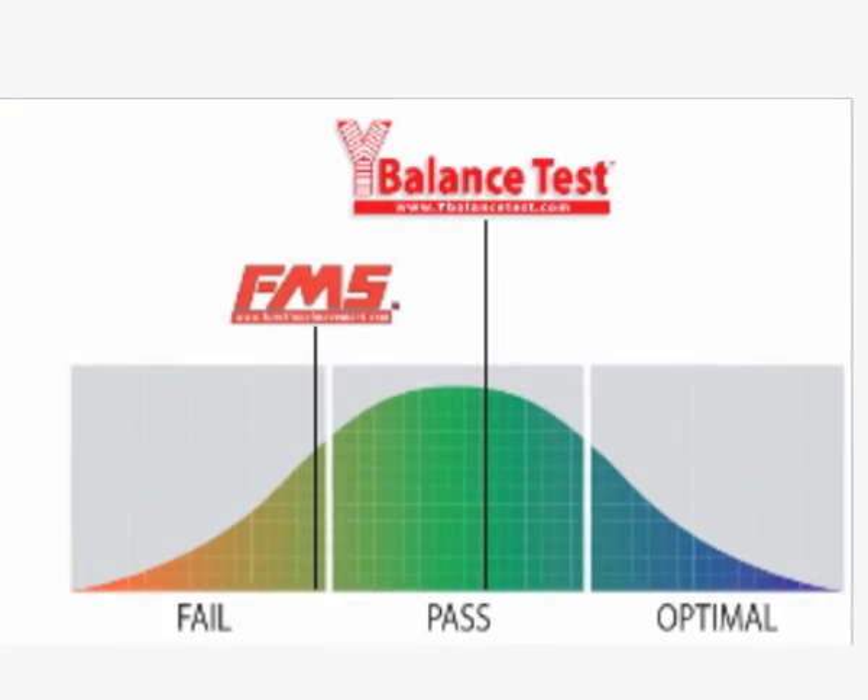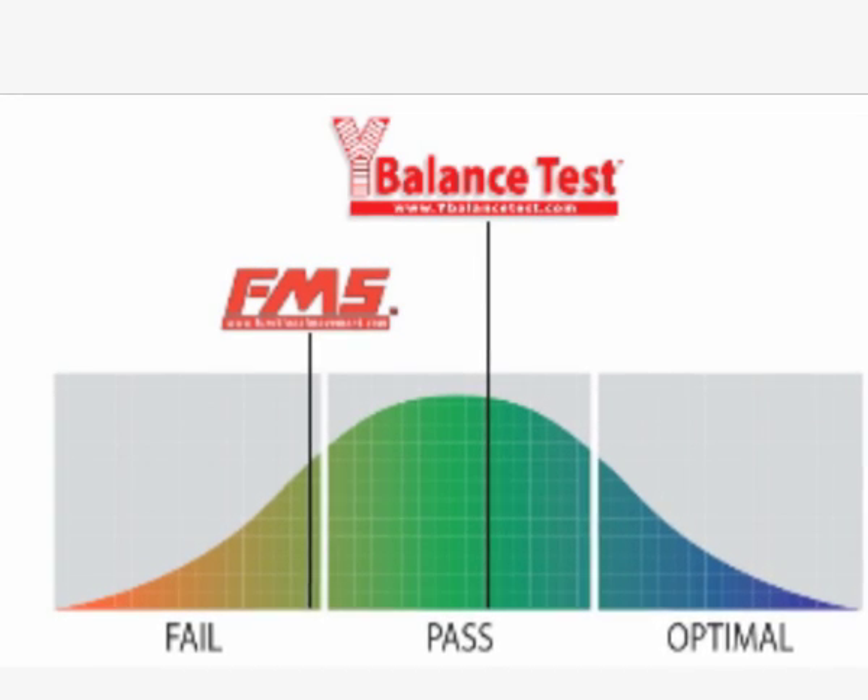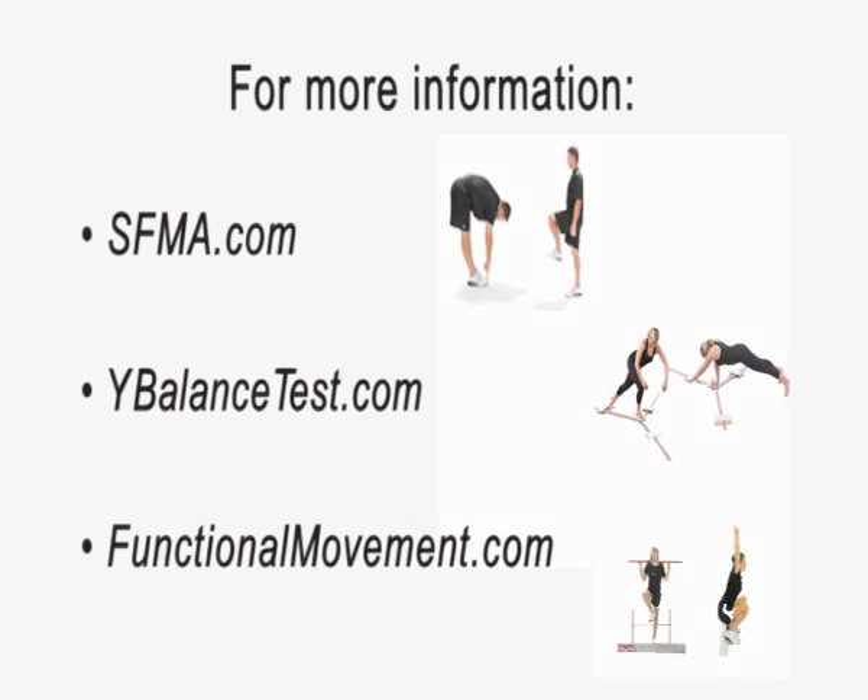Those are very important, but really not until the athlete or patient is ready for that. Our one body weight control tests come from our screening and our testing, and that includes the functional movement screen and the wide balance test.